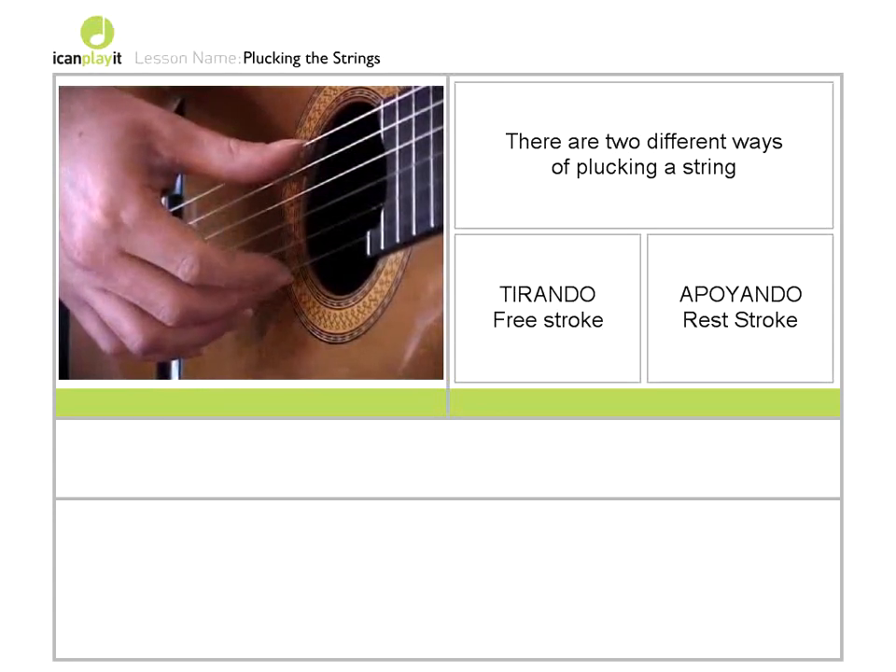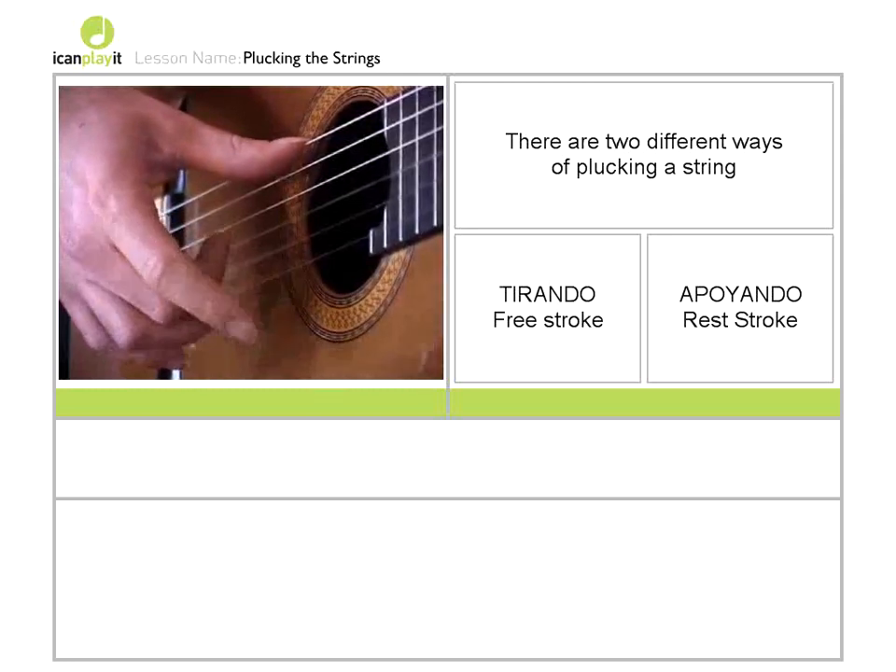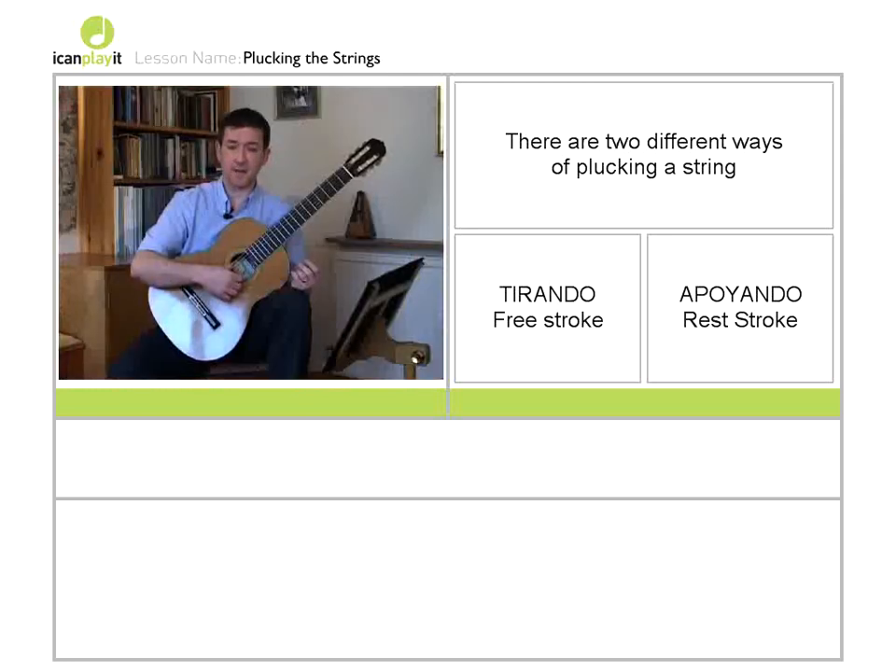Try to remember to alternate between your index and middle finger so that the fingers look like they're walking. What's happening is I'm plucking the string and my finger is then free — it moves away from the string.